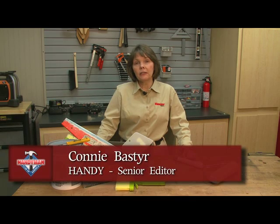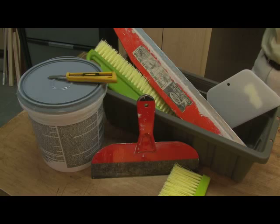You can add a lot of personality to a room with wallpaper, but if you're more comfortable working with one of these than you are with all of this, stick around for a few minutes and I'll tell you how you can create the charm of wallpaper without the hassle and expense that goes along with it.